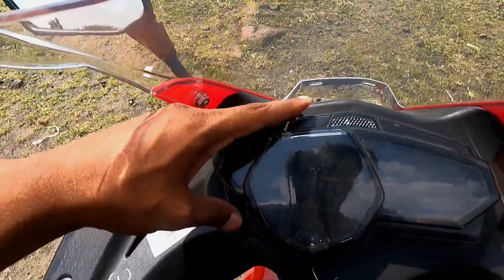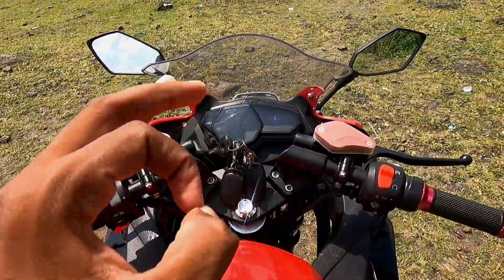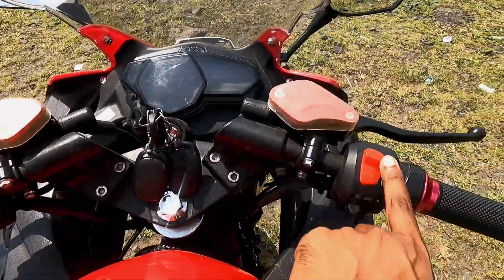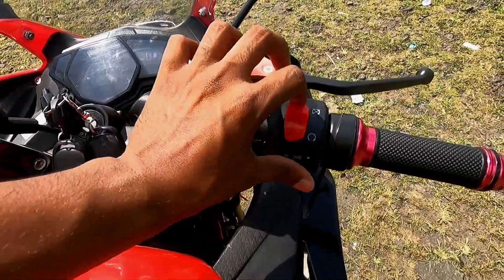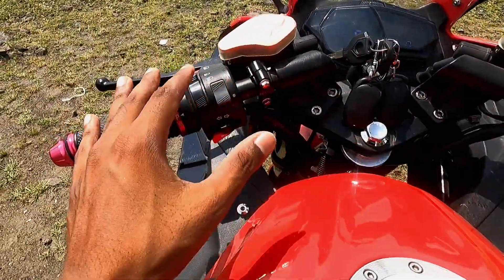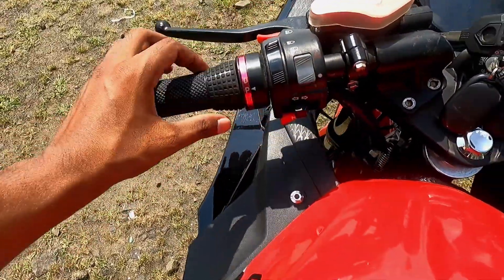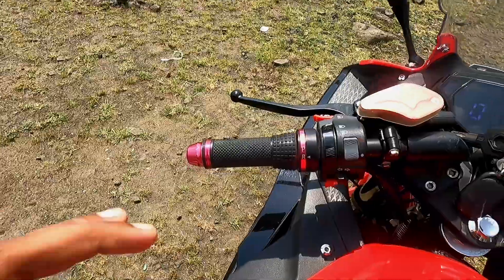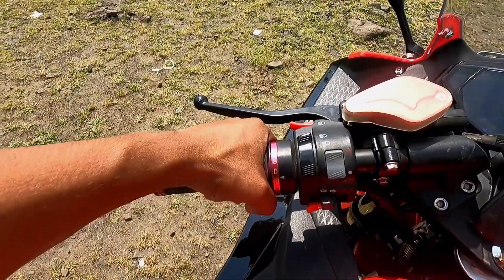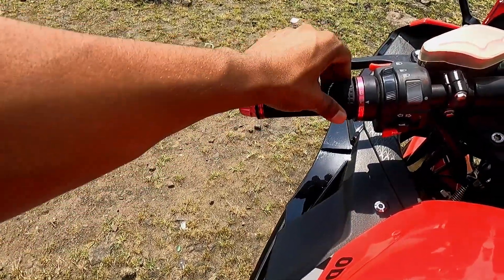You can see all the settings here. Look at the clip-on handlebars — it feels good when you drive this bike. There is an engine switch button, a horn, and a passing button. There is a hazard lamp and indicators. On the left side, the gear modes are adjusted: reverse, parking, driving, and speed.